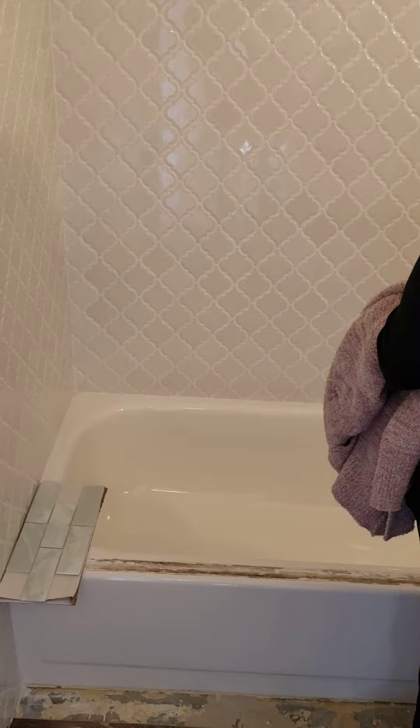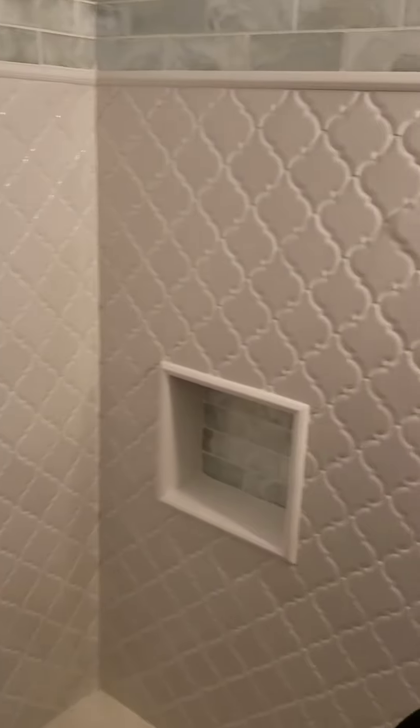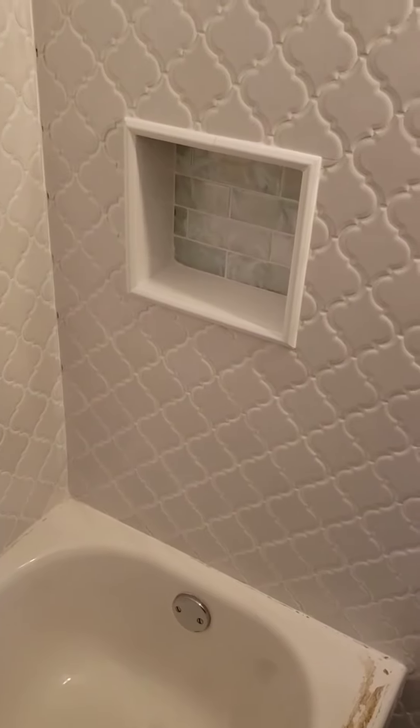Here's Lisa, here's the tile. This week the tub will get reglazed — cleaned and reglazed — and then the hardware will be put on along with the spout for the tub.